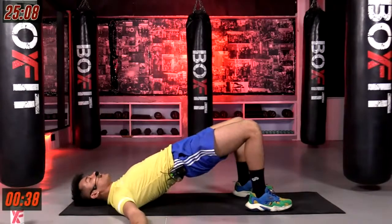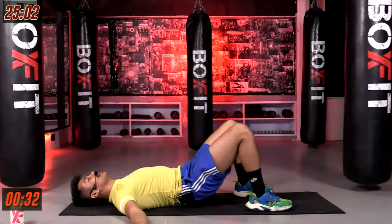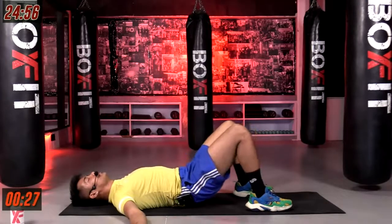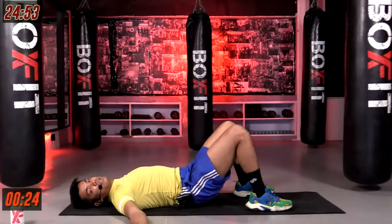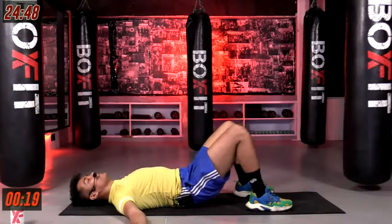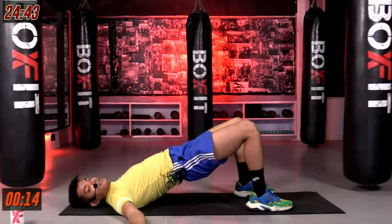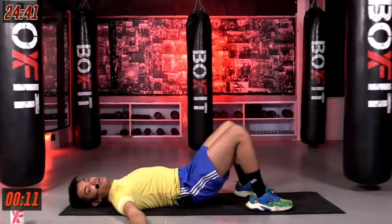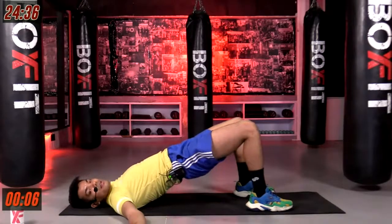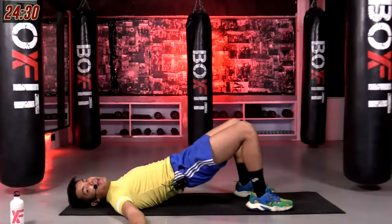Good. Perfect. Calm yourself down here, just focusing on the pelvis, on your glutes. Only breathing in to go up and breathing out to go down. Tucking that pelvis in, going up, and coming down. Make sure your knees are not moving too much, hip distance apart. Nice and easy. Keep on going. Last five, four, three, two, and one. And relax.